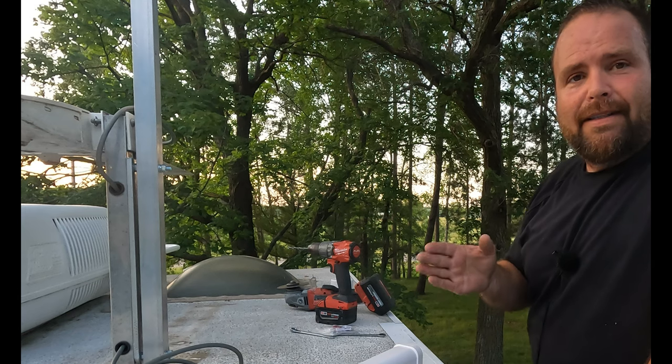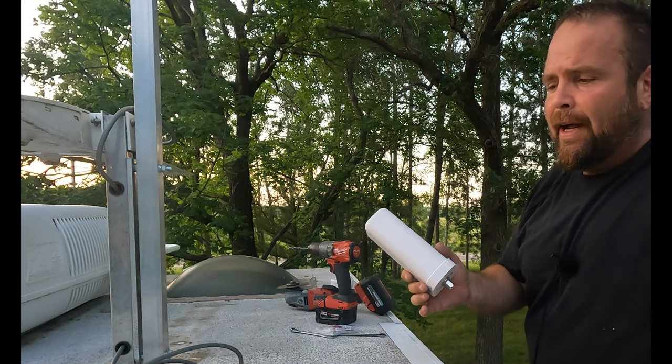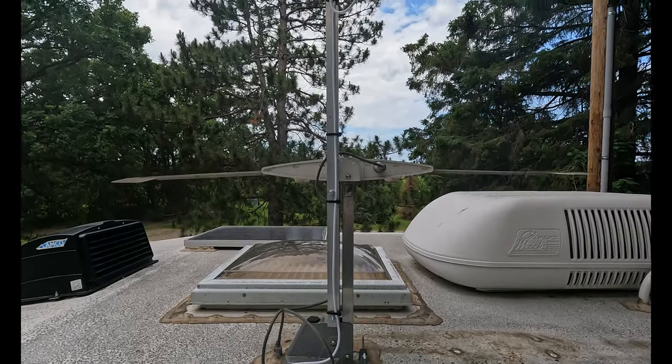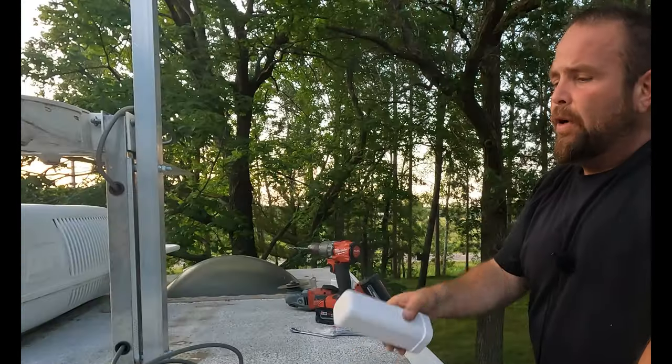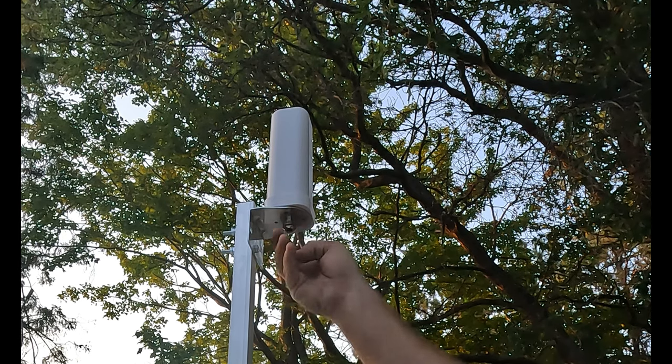Now we know that our antenna mast is going to work. This antenna is super, super light — I'm not adding any more wind load than the big Winegard bat wing that's already there. So we'll get this mounted up, and then the next step is drilling a hole through the roof.